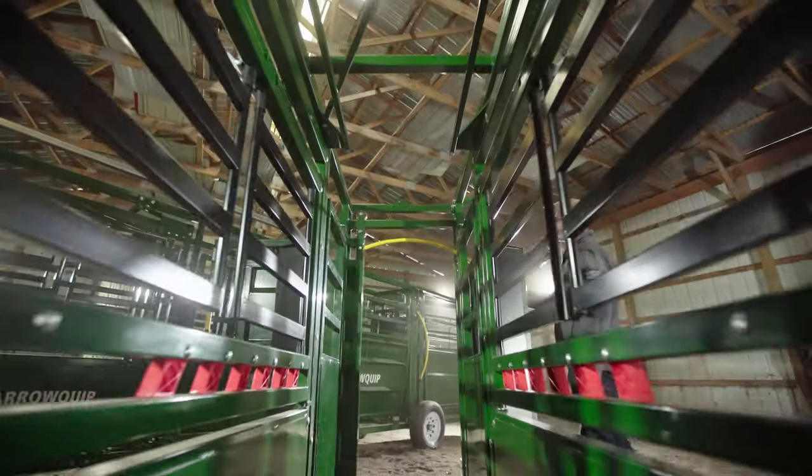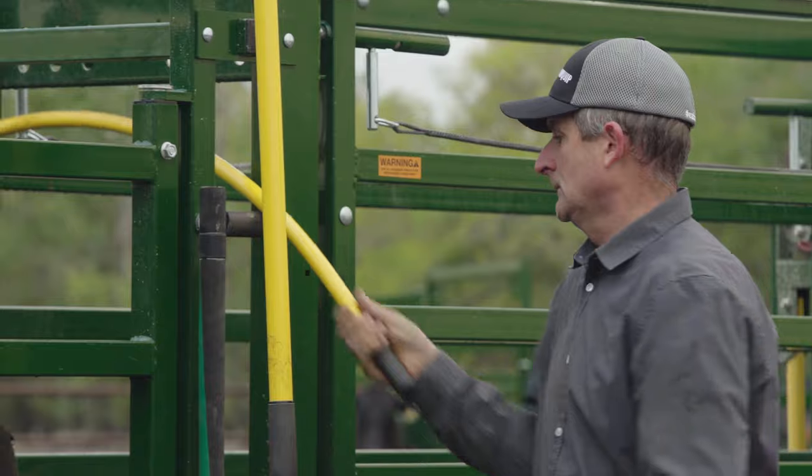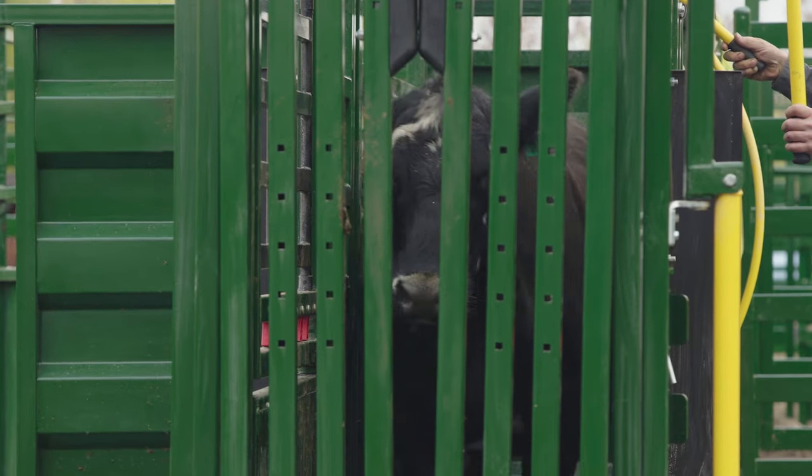And no Aeroquip chute would be complete without its signature rolling door, giving you the ability to control cattle flow quickly and easily.